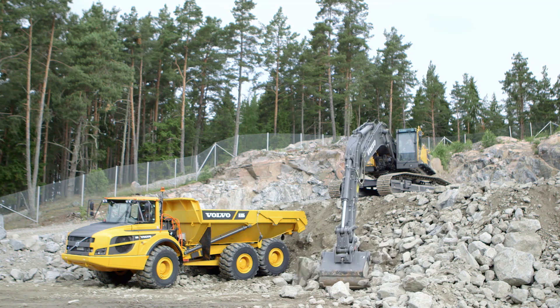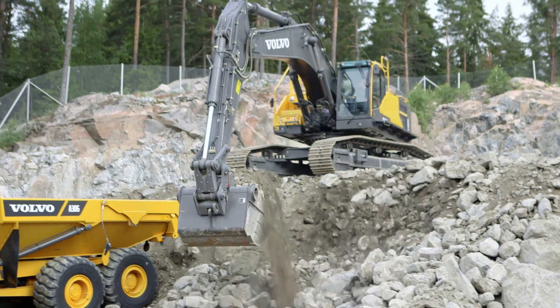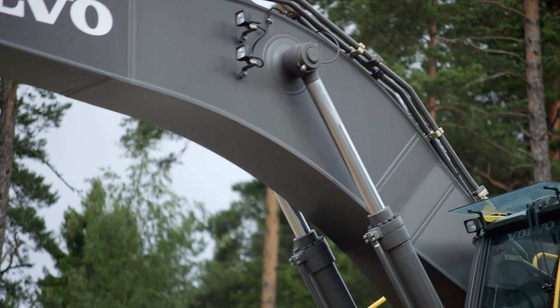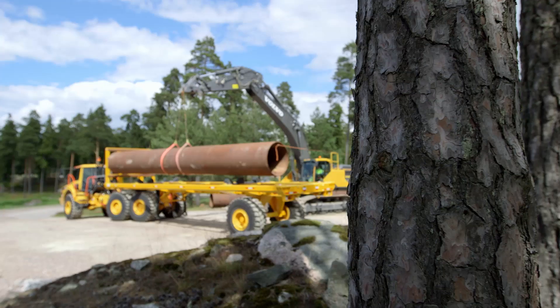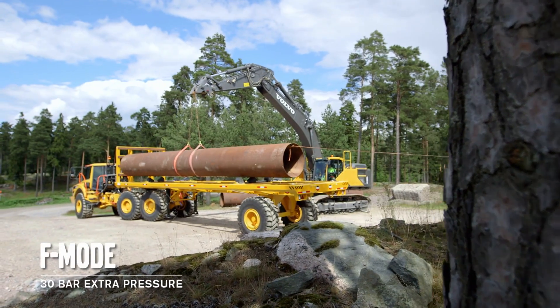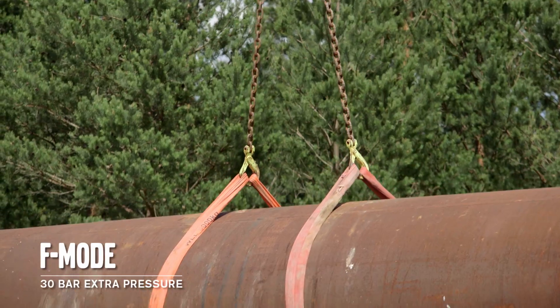The new, optimised hydraulic system provides excellent controllability in the most demanding situations — for example, when loading, lifting or placing heavy objects. When operating in F mode, specifically designed for lifting, there's an additional 30 bars of hydraulic pressure from the pumps.